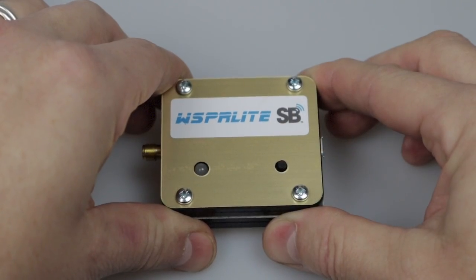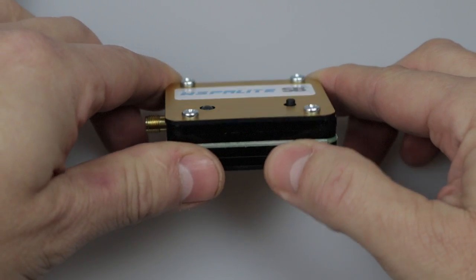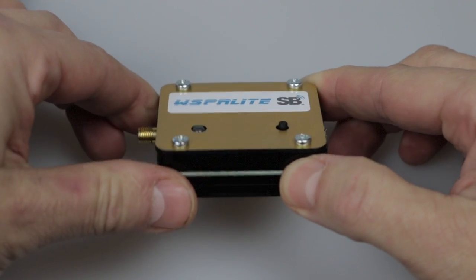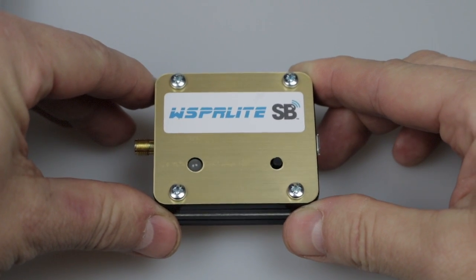So back to the SotaBeams WhisperLite. You get three things when you buy it: the transceiver or beacon, a configuration utility for setting it up with your own preferences, and access to a website called DXplorer which contains a number of analysis tools to view your results. The unit itself is a tiny self-contained propagation beacon transmitter measuring just 56 by 50 by 17 millimetres - or 65 by 50 by 23 millimetres including all the protruding parts - and it weighs just 43 grams.